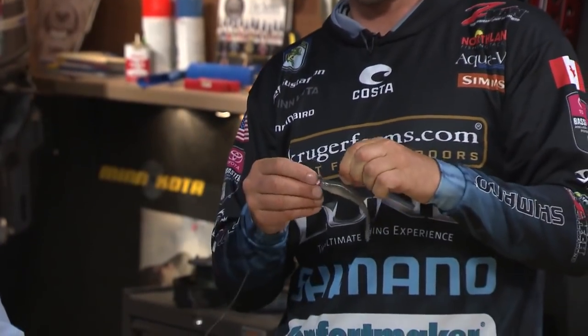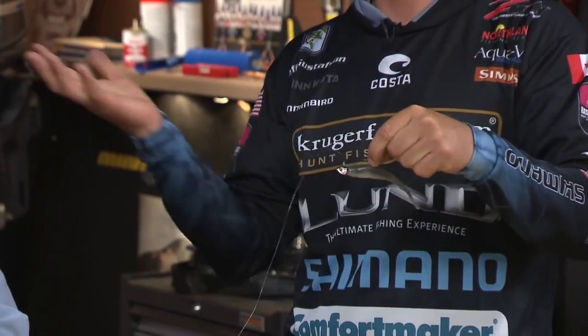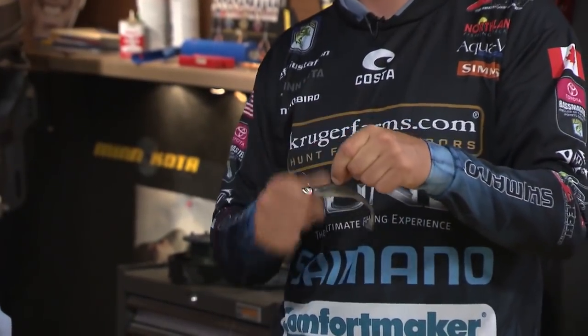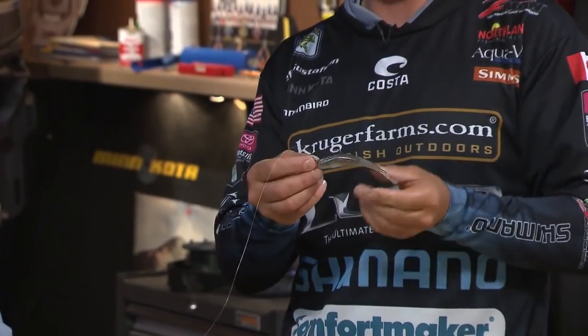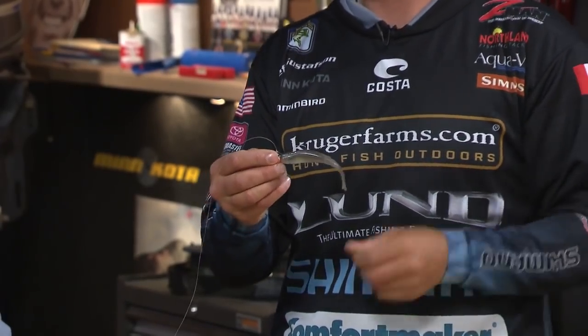I've used every style of fluke bait there is, and over the last couple of years my buddies that have the tackle stores up around where I live sell more of these than anything else. They really do work. That's the smelt color — smelt is the predominant bait fish up on these lakes where I'm fishing.